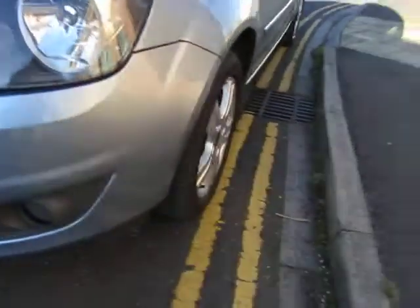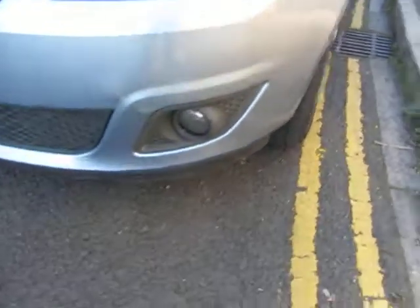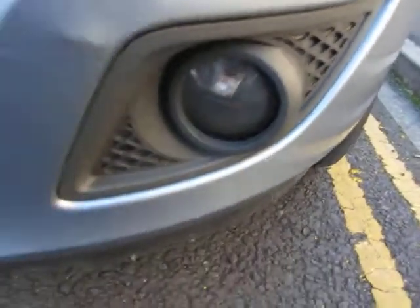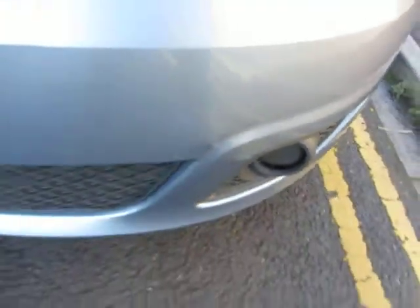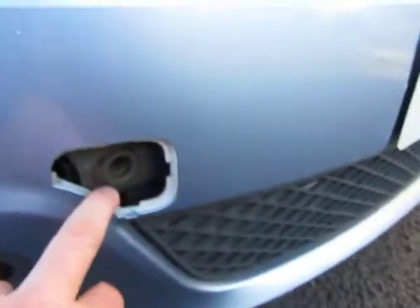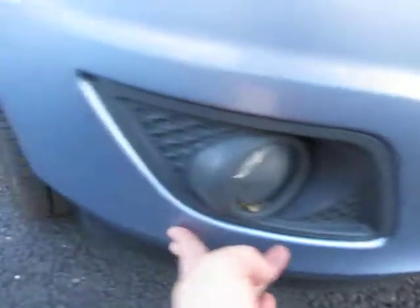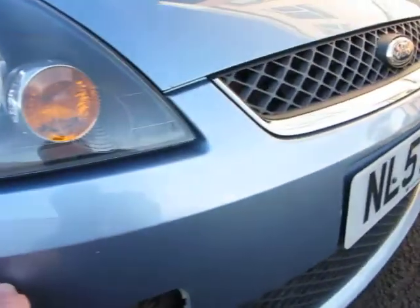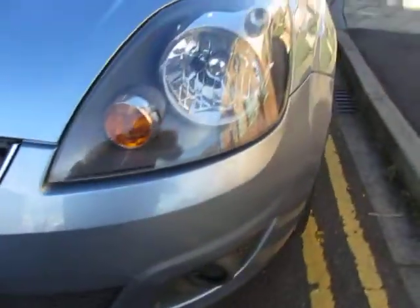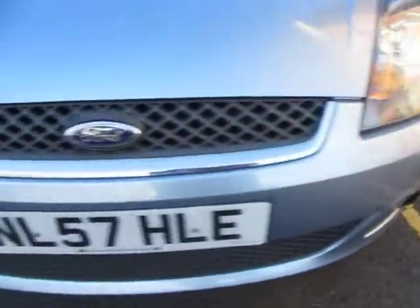Headlamp — that bumper corner we've talked about. That lens has been pushed in a little bit there, and on here is a little bit of a crease, and that's missing the towing eye. So around the front bumper of the car we're looking at some local repairs, touchings, and polishing.